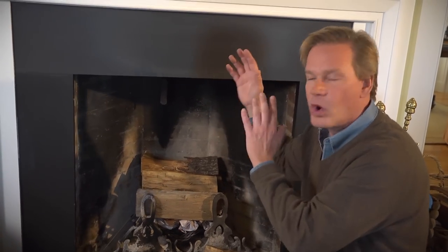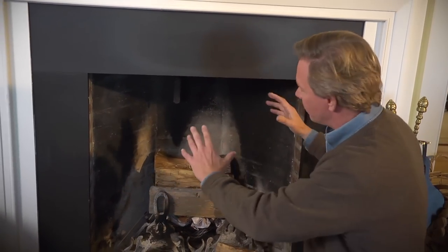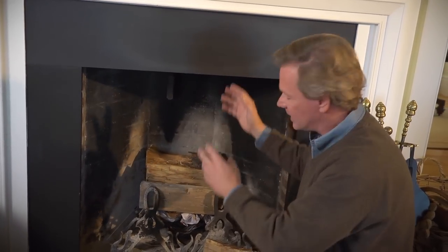It's important that the damper is open. Don't try to build a fire unless you know the damper is open, because what will happen is you will fill the entire house with smoke. You don't want that. If you have glass doors on your firebox, make sure you open those for at least 30 minutes, because you want the warm air of the room to go up through the chimney and warm the inside of the chimney and the shaft.